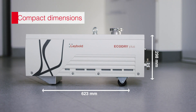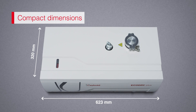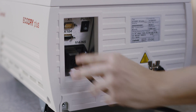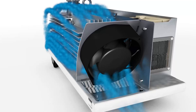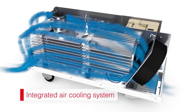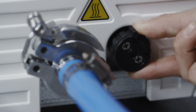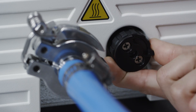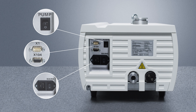Thanks to its compact dimensions, installation is just as easy. The eco dry plus can be plugged into a regular wall socket. Thanks to the integrated air cooling, no coolant circuit is required. All operating elements are conveniently located on one side of the pump: a gas ballast switch for pumping condensing vapors, the power socket, the start-stop switch, as well as interfaces for remote operation via a control system or computer.